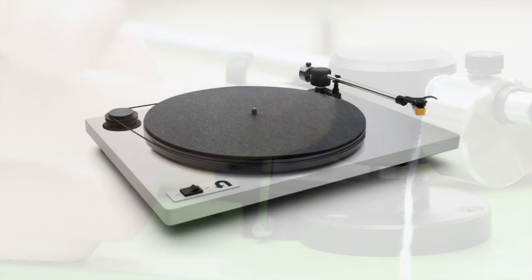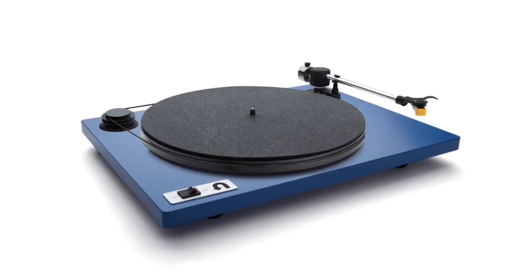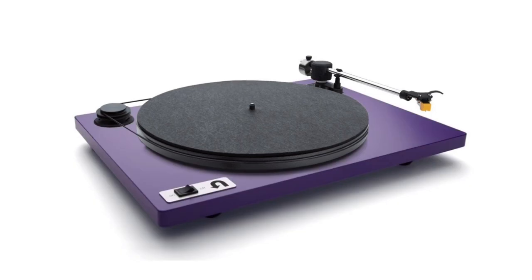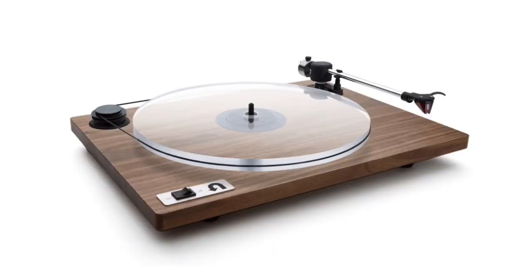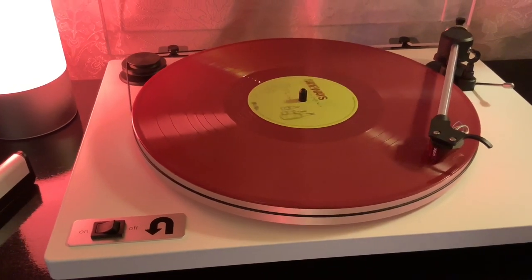On U-Turn Audio's website or Amazon you can choose from a variety of colors for the base of the turntable — from white, the one that I own, to blue, red, green, and black. As I'm doing this review it's also available in purple. You can also pick it up in solid maple and solid walnut as well. And best of all, it's proudly made in America, in Boston.